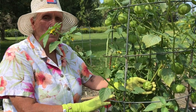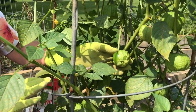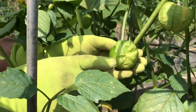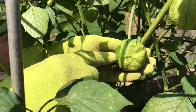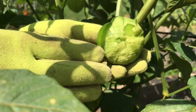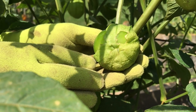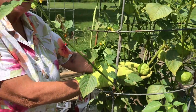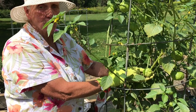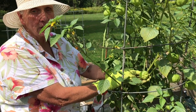I want to make sure you understand what blossom end rot is. So far this year we haven't been plagued with it, so I can't show you an example. But what happens is — this is the blossom end of the fruit — it will begin to turn brown and the brown will spread around the base of the fruit and then up the sides. You should not eat a fruit that has blossom end rot because it's rotting. Once you see the browning, that's when you need to add the bone meal, because blossom end rot is a calcium deficiency and it can be easily cured in five to seven days with an application of about a half a cup of bone meal.